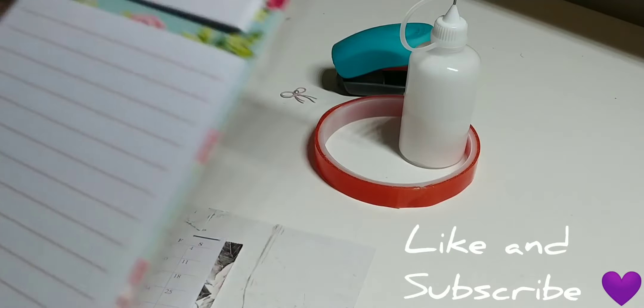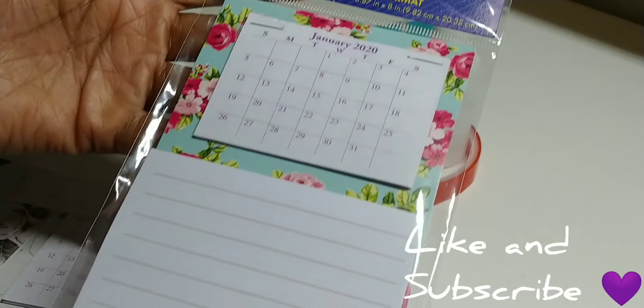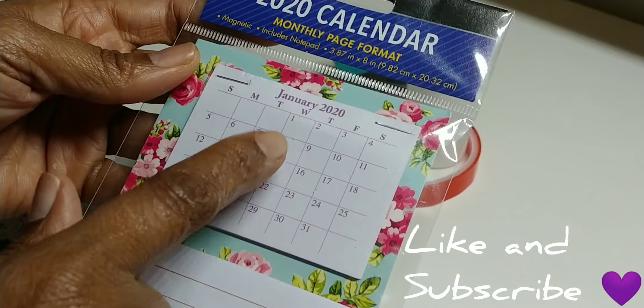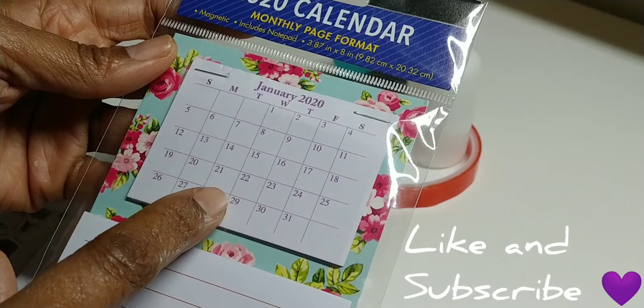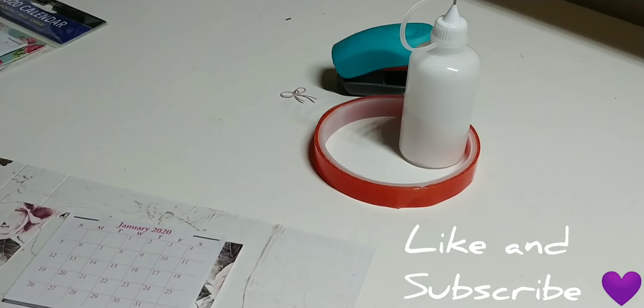This is a really easy project. You can get those calendars at Dollar Tree — there's actually three calendars instead of one. You pull them apart and just staple all the twelve months together, so you get three calendars.